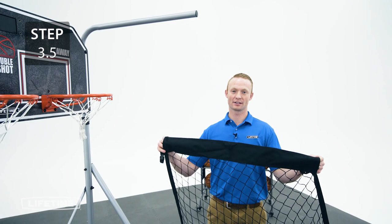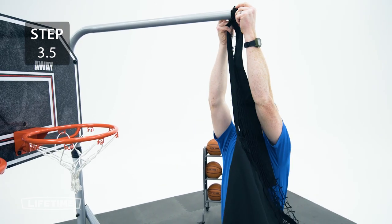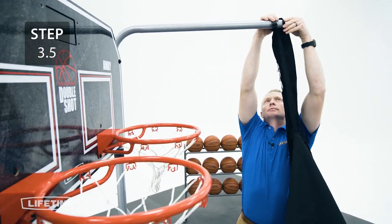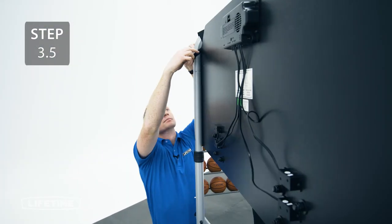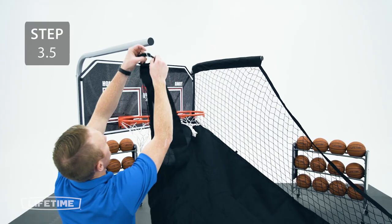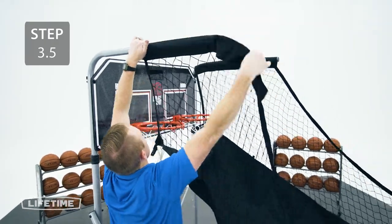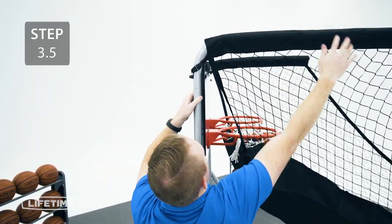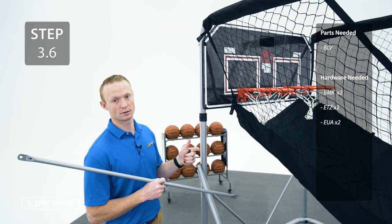Take this section of the ball return and slide it onto the upper arms. Then take this strap and place it on the hook on the back. Slide the crossbar into the sleeve on the back of the ball return, then using the hardware, attach it to the frame.